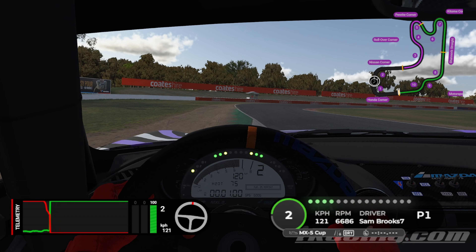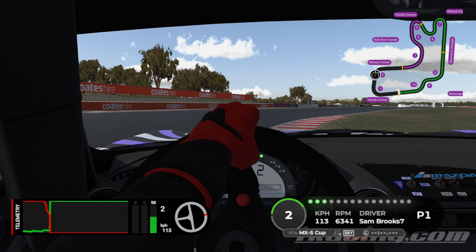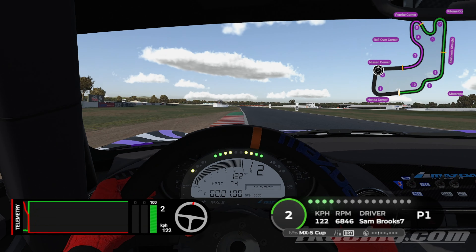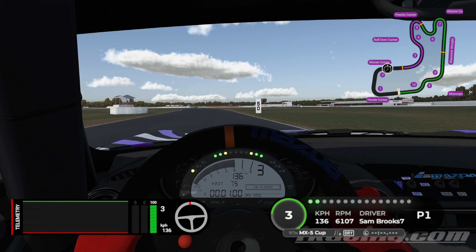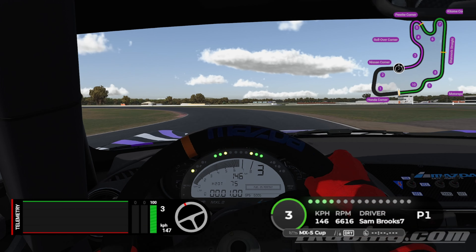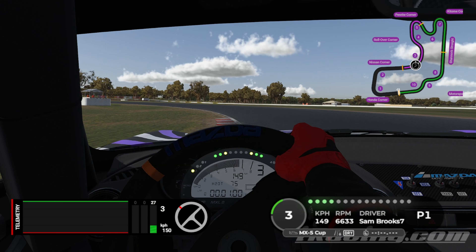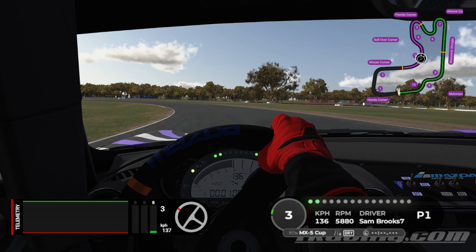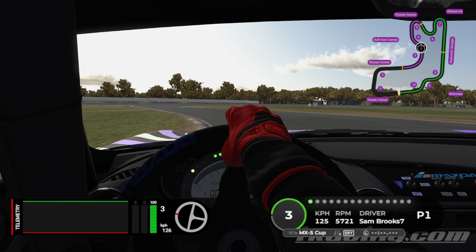Once we get to this green patch here, this is when we do a big lift, down to zero, and then back on so that as we leave the apex we're back up to 100%. Exit wide — the rumble strip is the track. Over to the right-hand side in third gear, turn in. Once we get here to the apex, we're just going to do a big lift and hold that, aiming our car so that once we hit this apex we're back on 100% throttle.